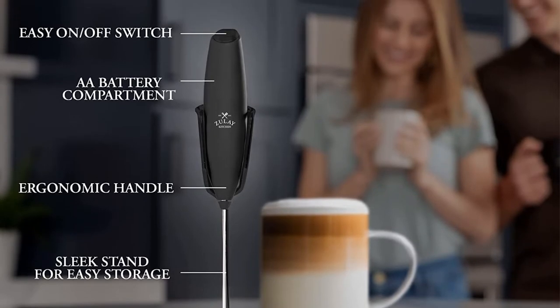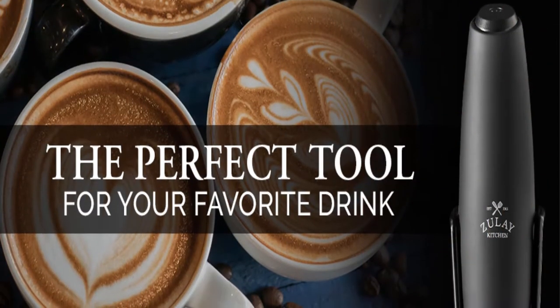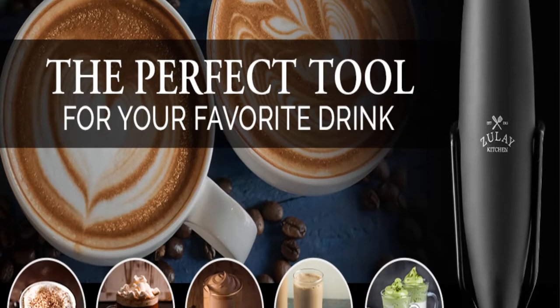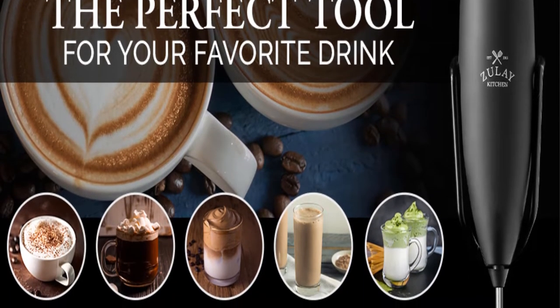While we cannot always achieve our Pinterest goals, you can get pretty darn close if you have the right tools. This little detail really lifts the Milk Boss above its competitors and shows Zooli's commitment to customer service. This is the only frother we're aware of that carries a lifetime guarantee.